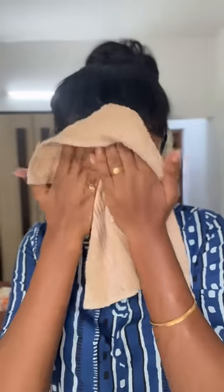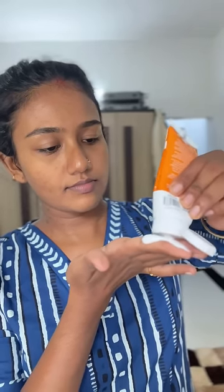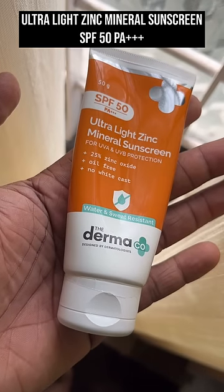The Dermacone brand face cleanser removes oil, dirt, and makeup from the skin. The skin barrier is protective, and a dermatologist will recommend this cleanser. The same brand also has a product called Ultra Light Mineral Sunscreen with SPF 50 and triple plus. It is a super lightweight and oil-free formula.